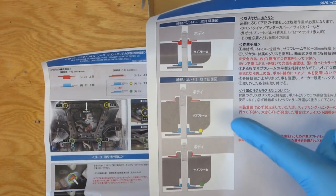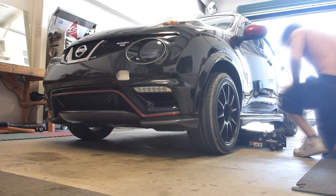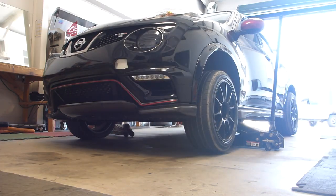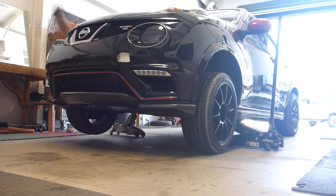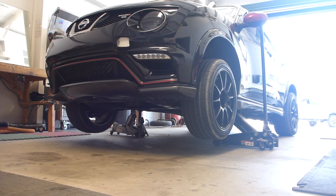This diagram is for the sub-frame front and the rear. All right, let's get to work then, shall we? The first step is to get the Juke up in the air. Obviously a lift is preferred and will make this installation significantly easier. However, you can get by just fine, as I do, with a set of jacks and jack stands.